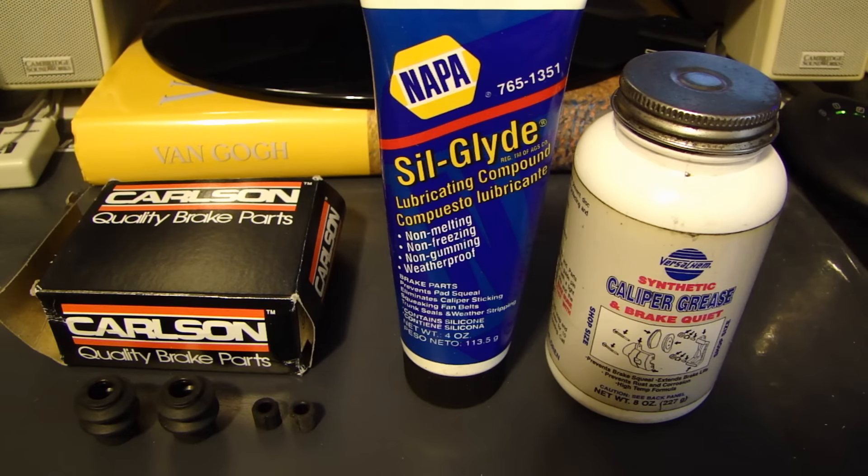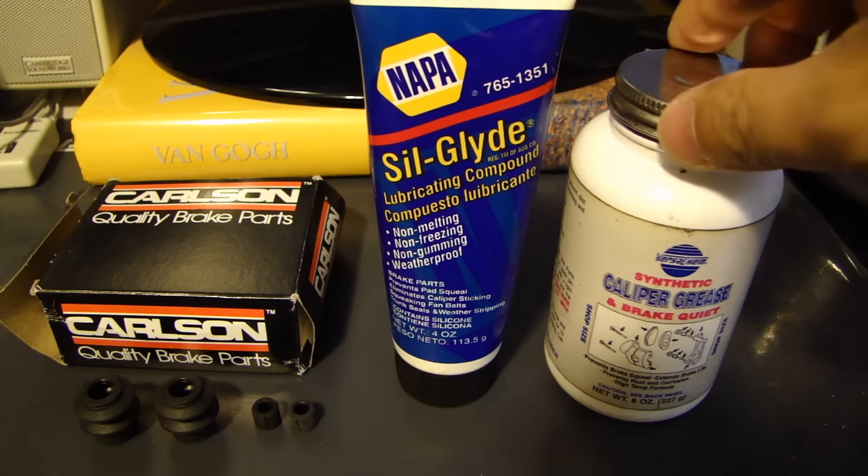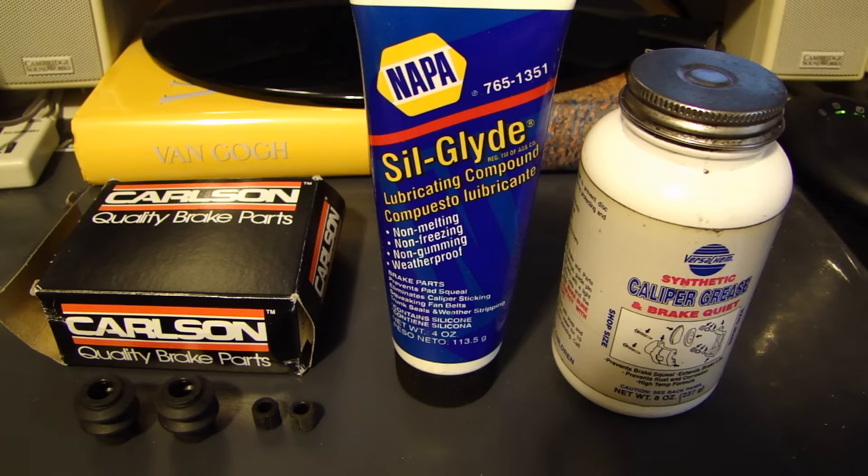Hey, this is Dow2Fast here. In this video I will talk about using different types of lubricants or grease when you're doing a brake job to replace brake pads.